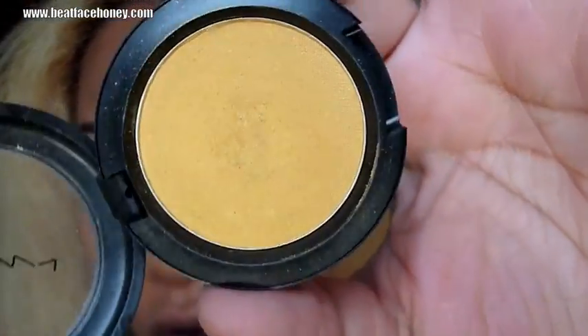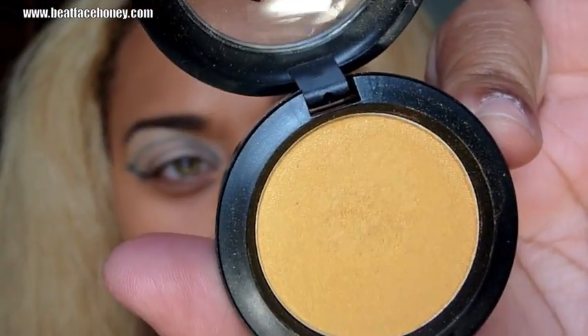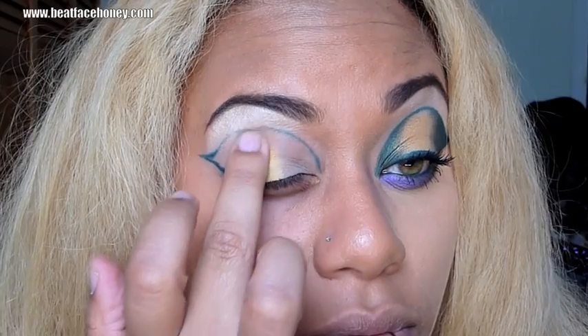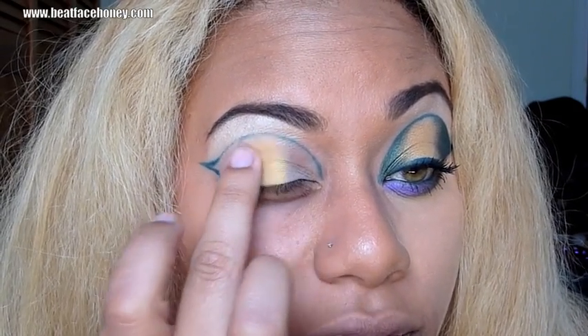A couple weeks ago I went to MAC looking to replenish my eyeshadow called Goldmine and I found this — it's a gold color called Sunny Outlook. You may not be able to see how rich the gold is on camera, but any gold will do. I'm going to put that on my finger and literally pack it right in the center of that outline until the color is bold enough.